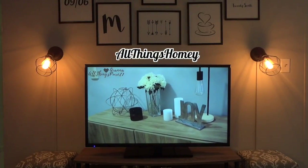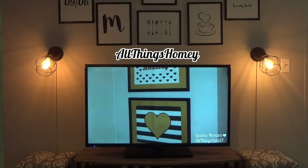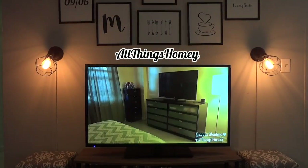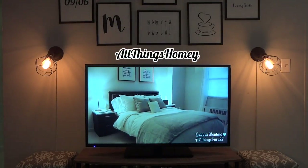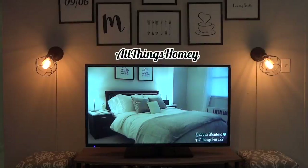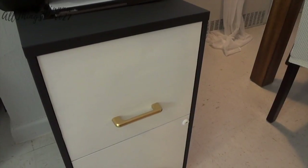Hello guys and welcome once again to my channel! For today's video, this is going to be episode 17 of my home decor series, and today I'm going to show you how I turned this little old boring filing cabinet into this glamorous one. If you want to see how I did that, just keep on watching.